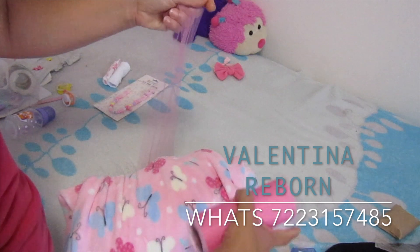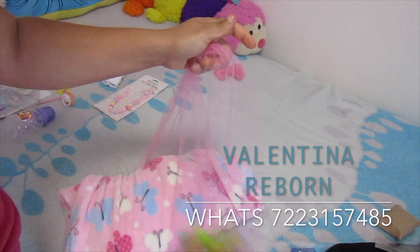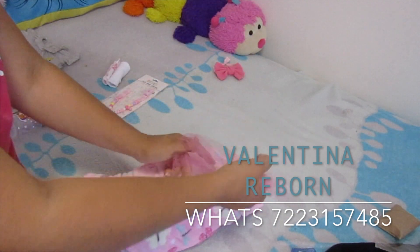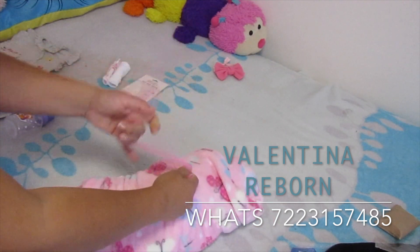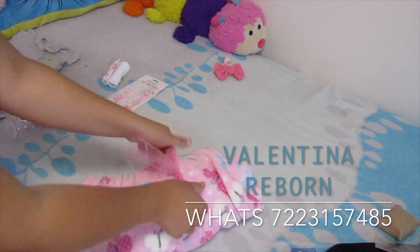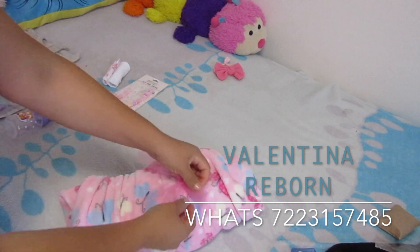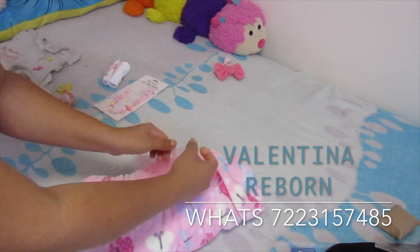Muchas gracias a la mamita que confió en nosotros para adquirir su bebé. Espero que te guste mucho amiga. Espero que cuando suba este video ya la tengas en tus brazos. Te dije que te iba a llegar entre el lunes y martes, espero que la paquetería no falle y ya la tengas contigo.